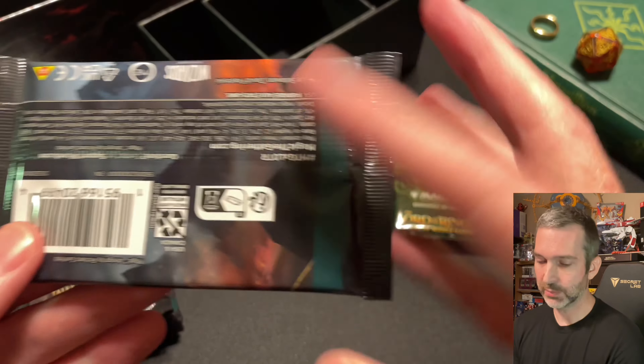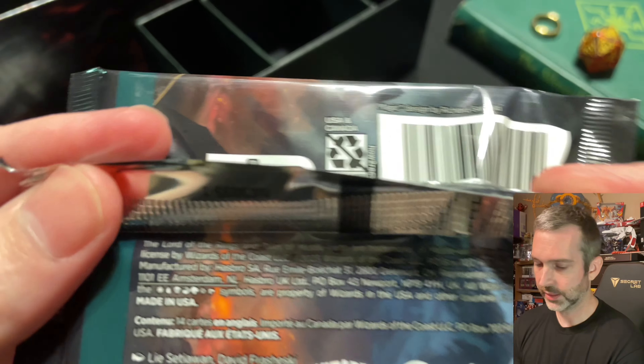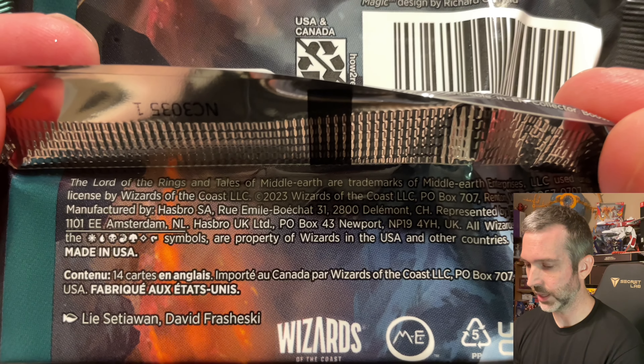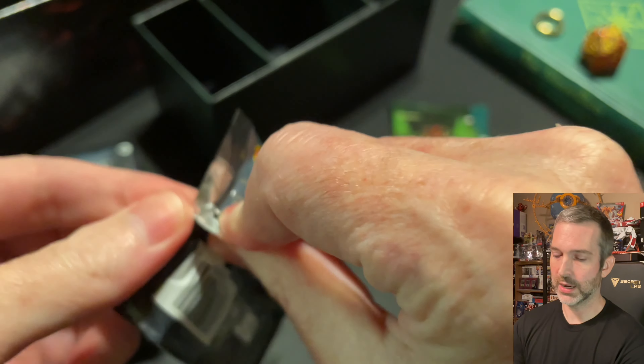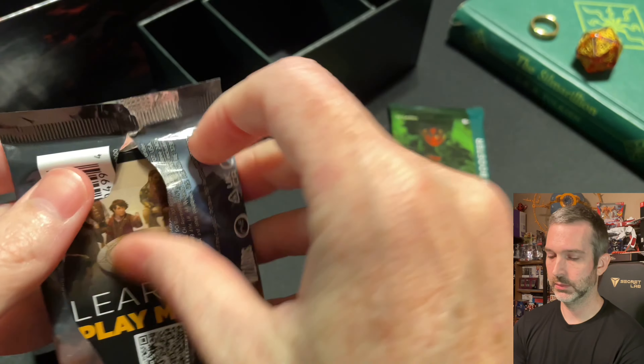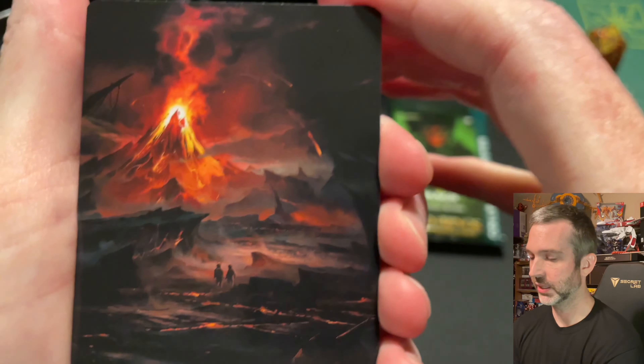On to the set boosters. I'm curious if these are printed in the U.S. or not — and yes, they are printed in the U.S. So we should have the commons on top and the rares at the back. This is set booster number one out of eight. We'll do the collector booster at the end.